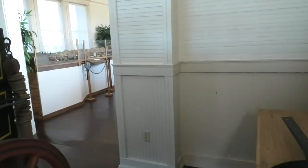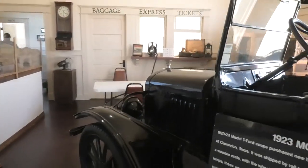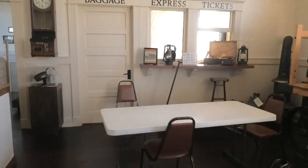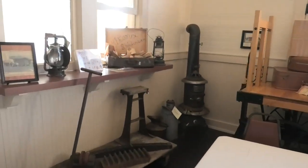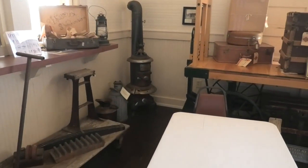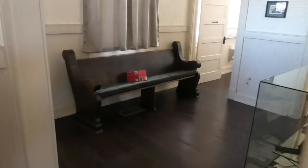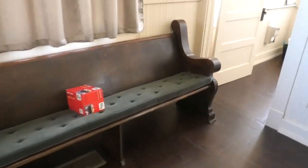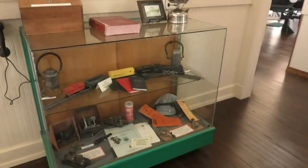I think there might be one other area here that we can take a look at before they shut us all down. I bet that was an original heater in this depot. I think those benches might have been where people waited in the original depot.